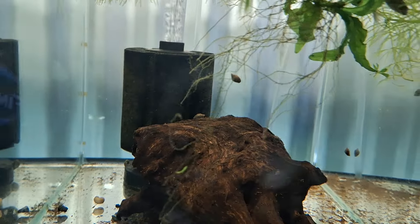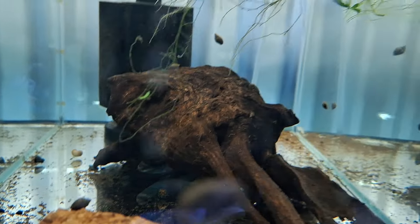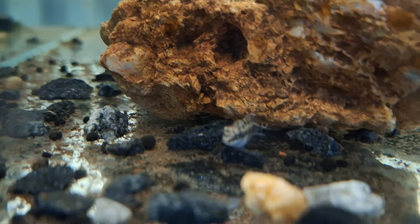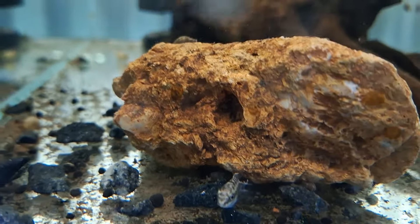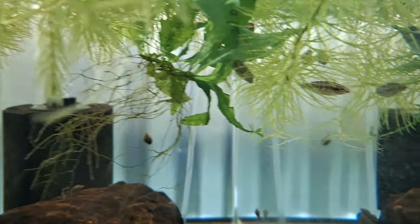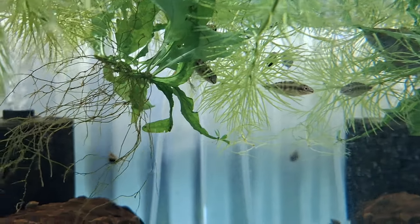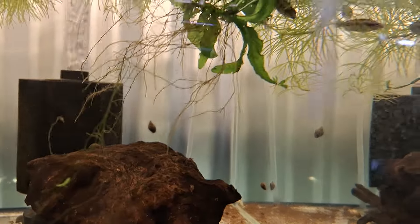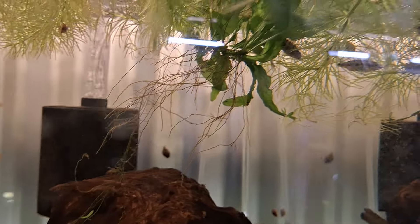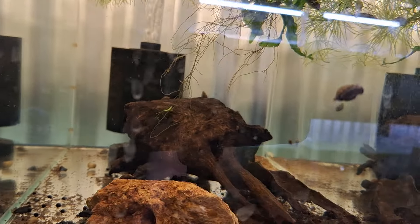Over here we have the normal kribensis and there's a few young ones getting around in there. I had them in a low tank and the tank actually just got a little bit too cold — I did lose quite a few. But there's still quite a few there, and I've dropped a few in other tanks as well, so they're kind of all over the place.